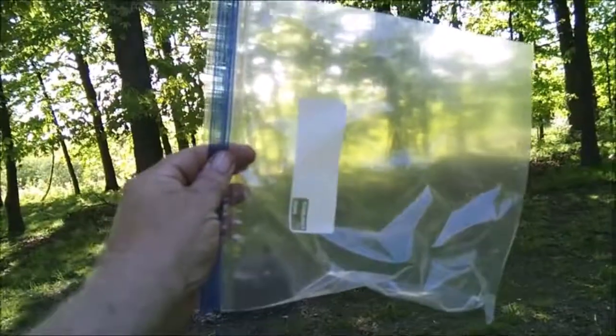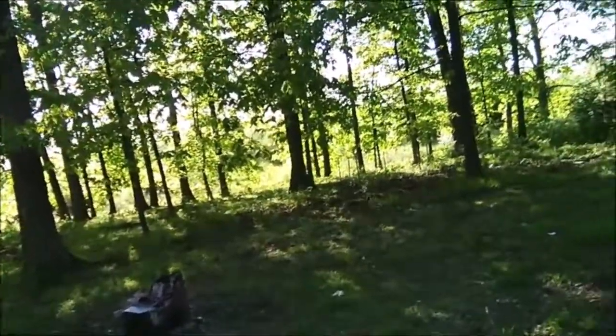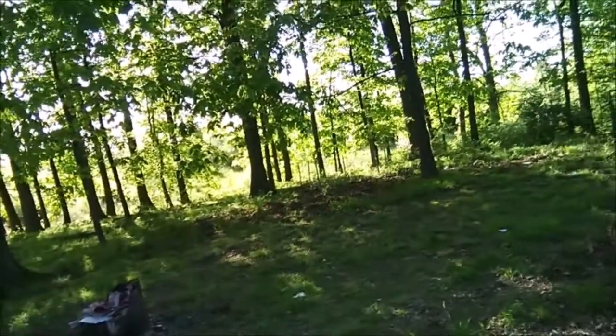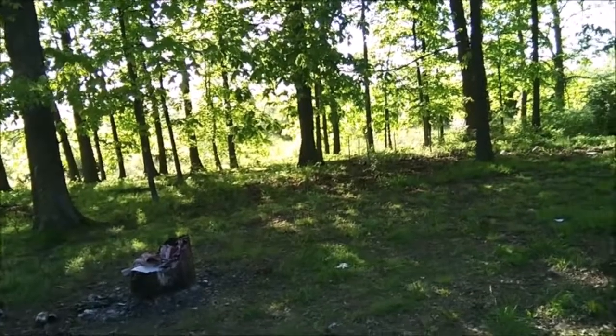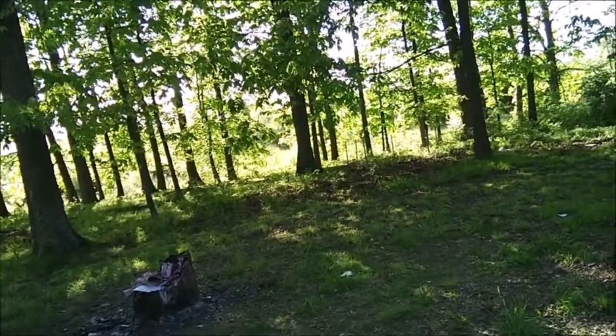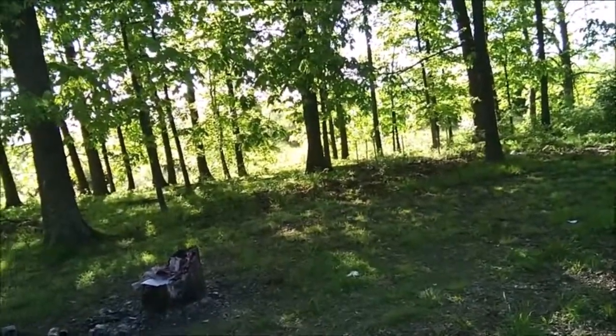That was one tasty salad. I can't wait till I have more stuff to put in it. I'm gonna have to get me another couple flats going so when this stuff starts bolting I can replant it. Not bad — a lot better than nice bird lettuce. I'll be back.